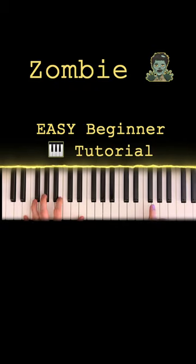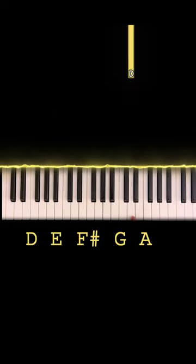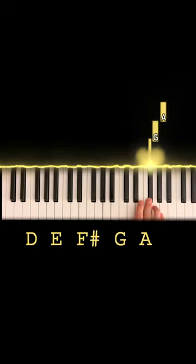Today, we're gonna learn Zombie on the piano. This could be your first song if you want it to be. On your right hand, we just need five notes. This is D right here — this is one of them. Then we're also gonna use E, F sharp, G, and A.